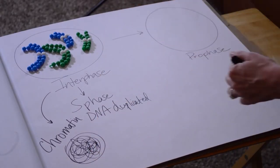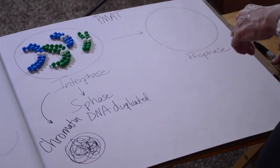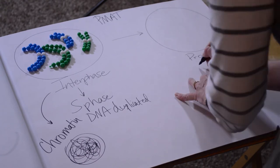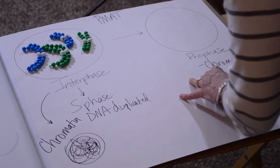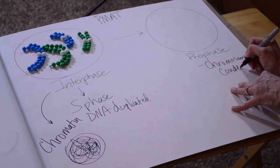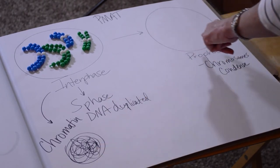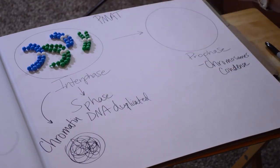So we actually enter mitosis. The first phase of mitosis is prophase. You can remember the phases of mitosis with PMAT: P-M-A-T — prophase, metaphase, anaphase, telophase. As we move into prophase, the chromosomes condense. Remember, the DNA actually looks like chromatin, but when we get to prophase, the DNA condenses into visible chromosomes.